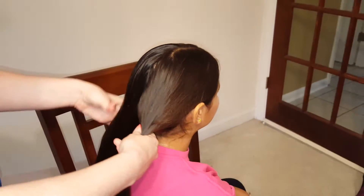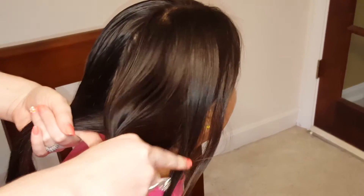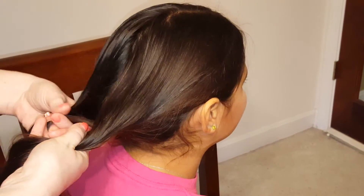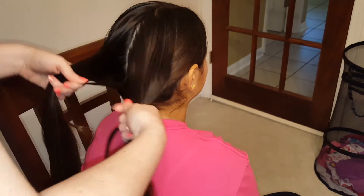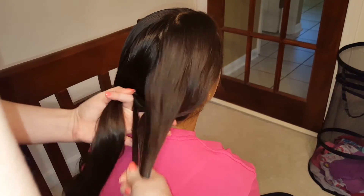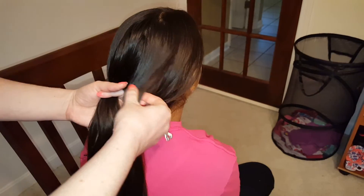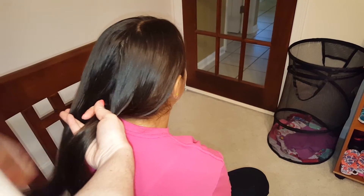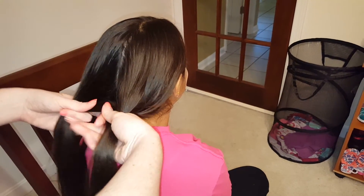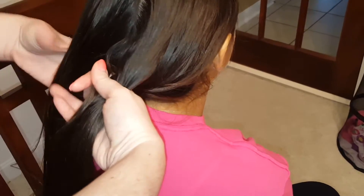Now for the reverse fishtail, you're gonna do the same thing, only a little different. Take a small piece from the outside edge and you're gonna cross it under, under that section. And then again, a small piece from the outside edge, cross it under and add it in to the other side. Now you won't be able to tell much about it at first until we get braided down a few stitches. So cross it under, add it into the other side — small section — cross it under and add it into the other side. See, the braid is forming underneath, but you'll see it start to pop through on the top in just a minute.